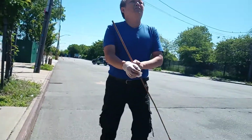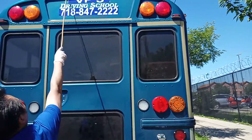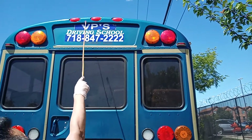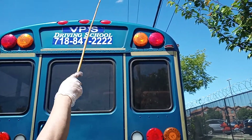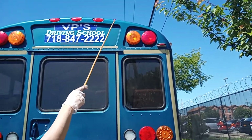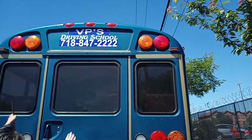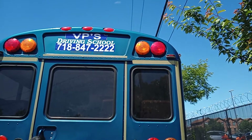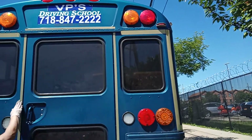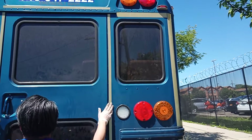Now checking the back of my bus. My tail lights are securely mounted, no missing screws, clean, no cracks, proper color red. My clearance light is securely mounted, no missing screws, clean, no cracks. My windows are clean, no cracks. My emergency exit door sign is readable. Reflector tape is in place, no damage.